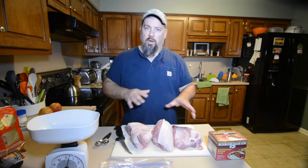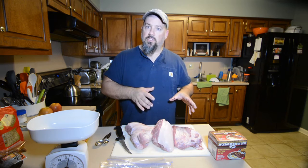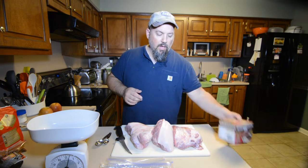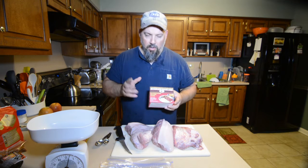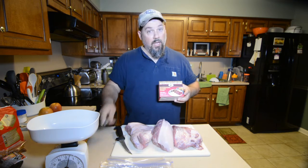It's just gonna work better on the smoker — I don't have to worry about one large piece and one small piece affecting the timing. Now all your instructions you need: this is High Mountain Seasoning buckboard bacon cure. All the instructions you need are right here.